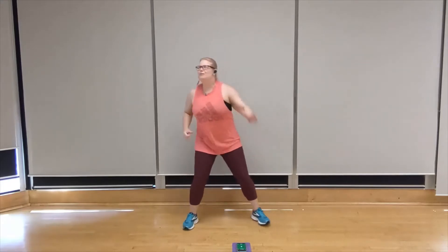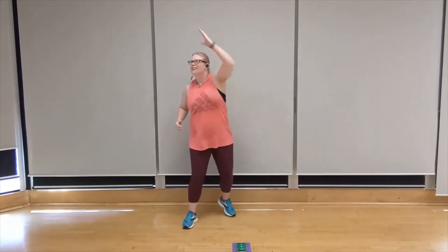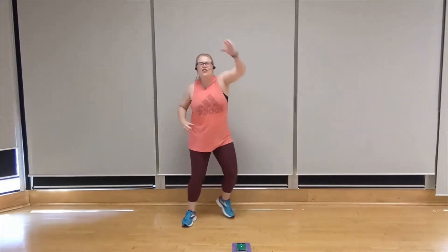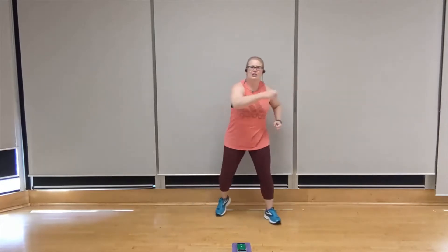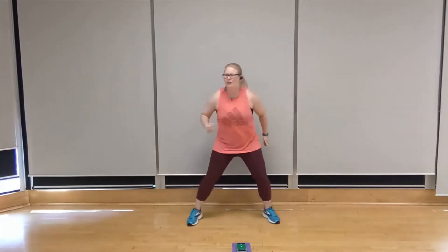Let's get ready to take this into an overhead reach. Here we go. And toe tap. Lift it up nice and high. Reach it up towards the ceiling. Keep that gentle bend in the feet and knees. Reach it down and up. Stretch it to the back of that shoulder blade.